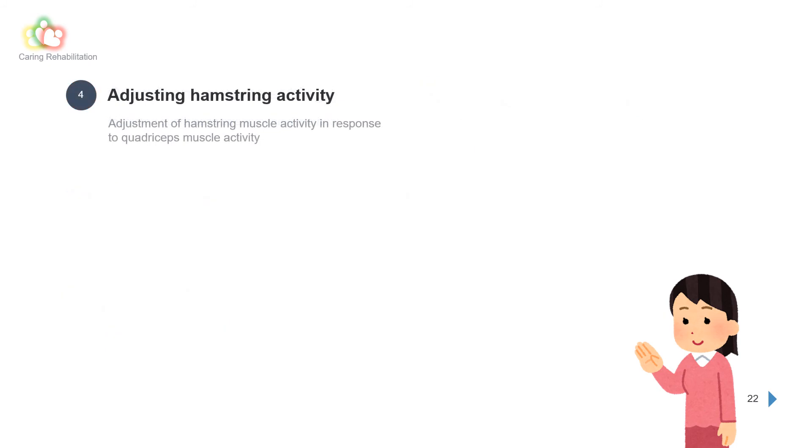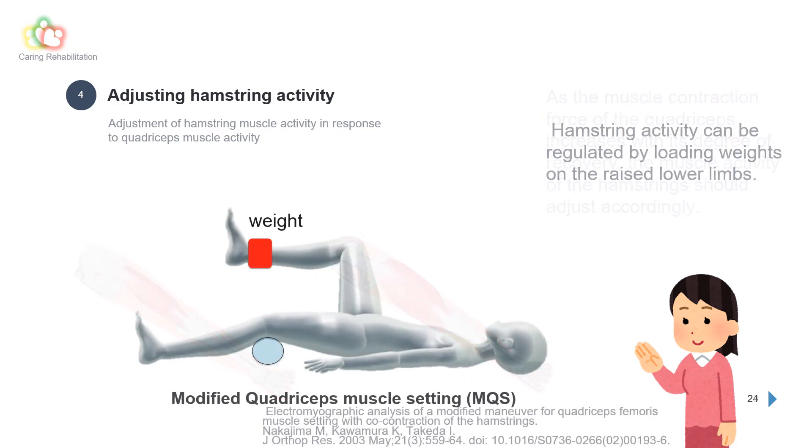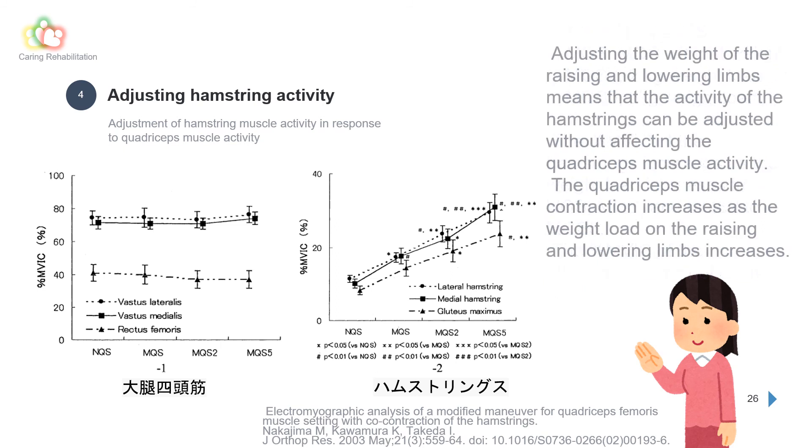For adjusting hamstring activity: as the muscle contraction force of the quadriceps increases with its degree of recovery, the muscle activity of the hamstrings should adjust accordingly. Hamstring activity can be regulated by loading weights on the raised lower limb. NQS is normal quadriceps muscle setting; MQS2 is when 2 kg of weight is loaded on the ankle of the elevated limb; MQS5 is when 5 kg is loaded. The percent MVIC of the hamstrings increases as the weight load increases from NQS to MQS2 to MQS5, while the percent MVIC of the quadriceps does not change. This means hamstring activity can be adjusted without affecting quadriceps muscle activity.